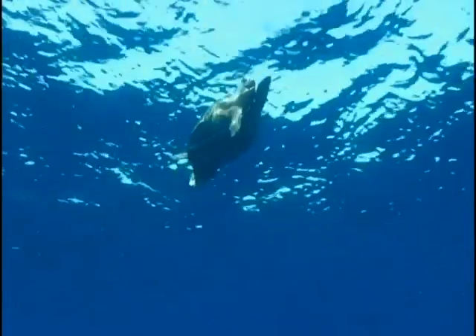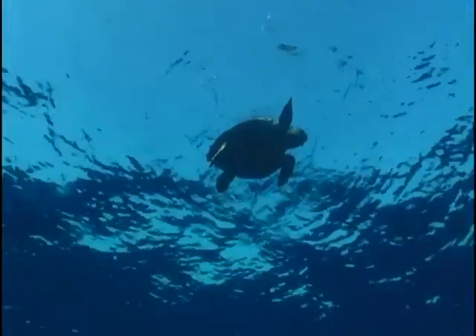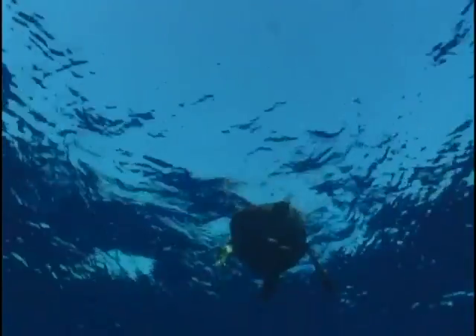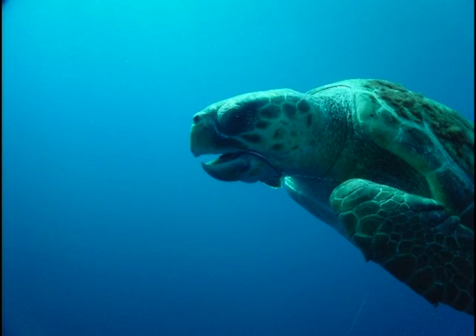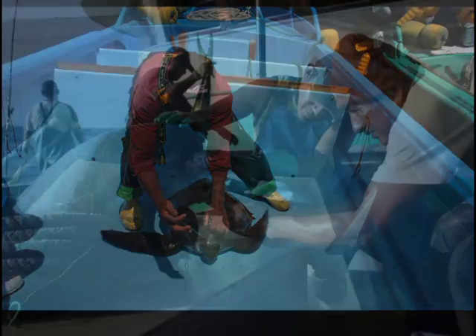These animals tend to be alive when found and can, if treated properly, survive the interaction. In order to maximize the animal's chances of survival after the interaction, fishers should know and apply the best handling, hook removing, and release techniques. This short training video describes the basic anatomy and physiology of sea turtles and how it applies when handling these animals. It also recommends the best methods for removing hooks, depending on different factors and how to use the recommended tools.